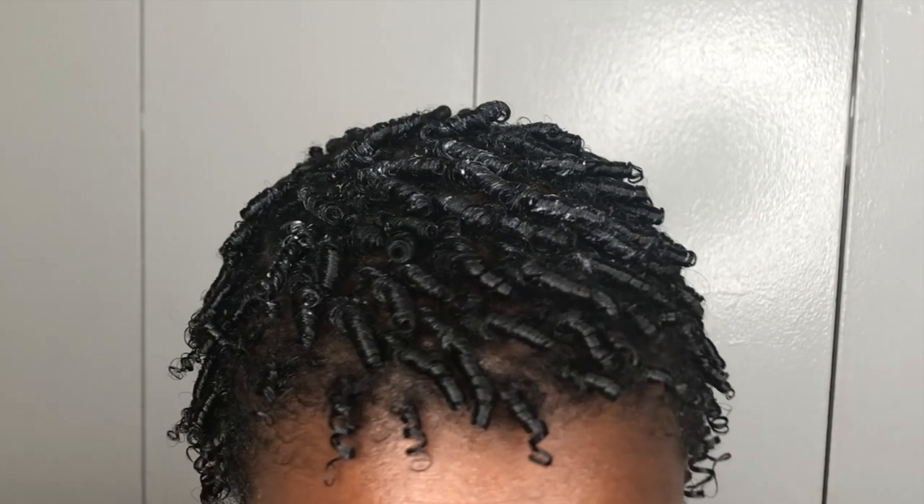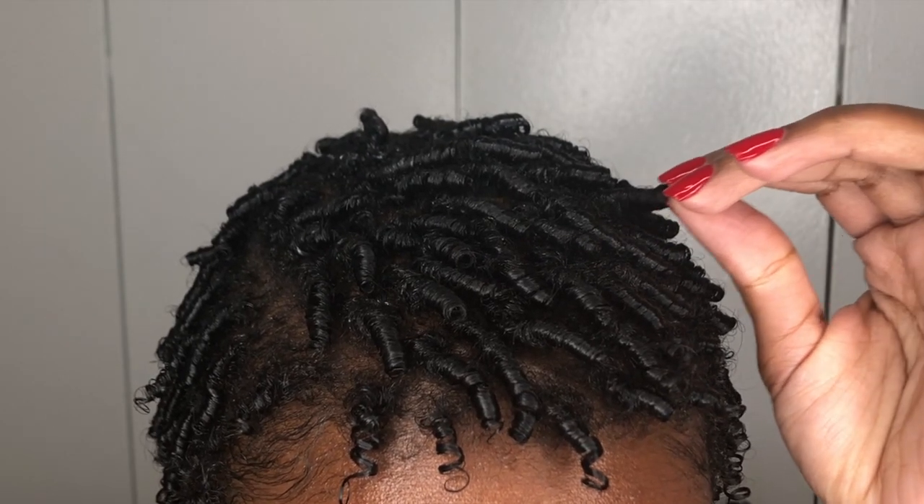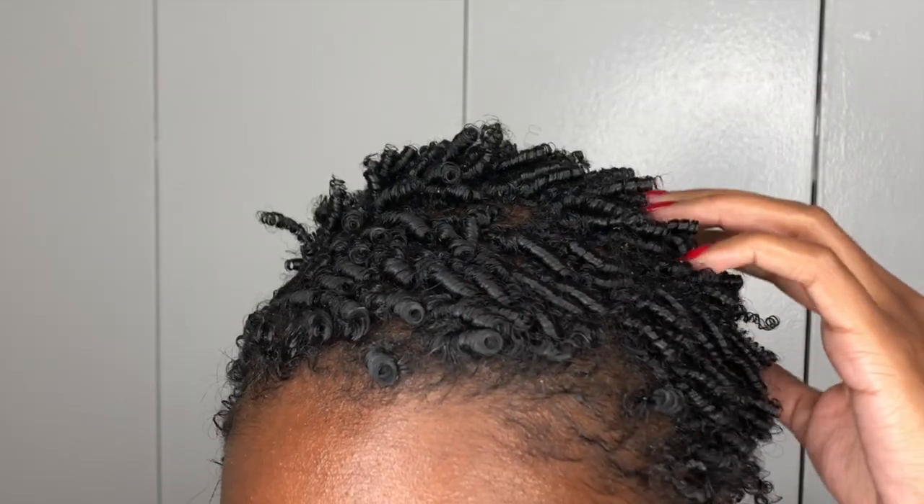So this is what my hair looked like when it was done and still damp, and this was my hair when it was done and dried. You can see these lovely coils. You can leave it like this if you'd like — I personally didn't want to, and that's why we're going to move over to the next day.